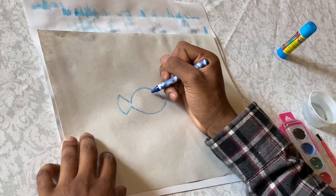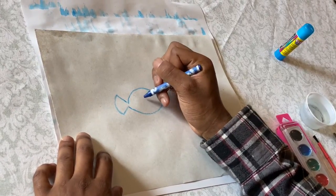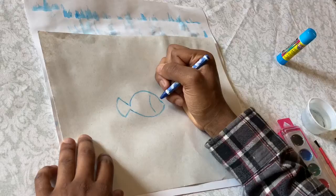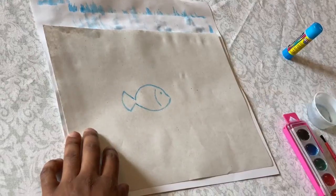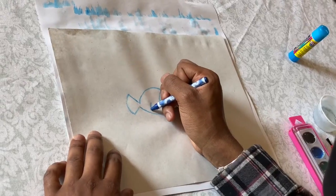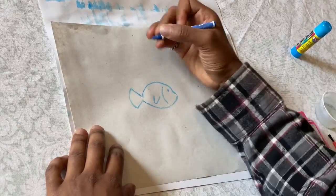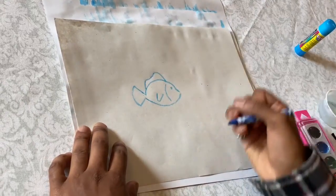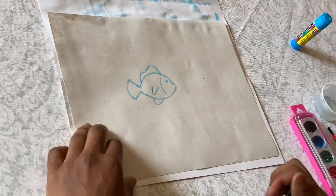Then I'm gonna draw another half of an oval shape, but it's gonna be inside now to separate the face from the body. Now I'm gonna draw my eye — you can place the eye wherever you want. Then I'm gonna do the fin right here. And then I'm just gonna decorate the fish however I want — a little something like this up top, and something like this on the bottom. And there you go — there's your fish with the crayon.